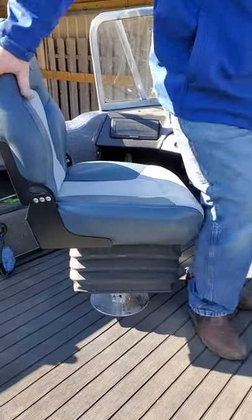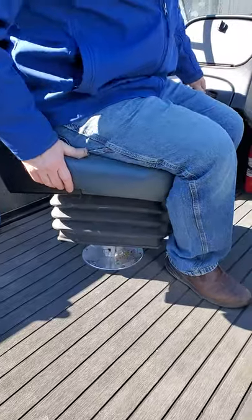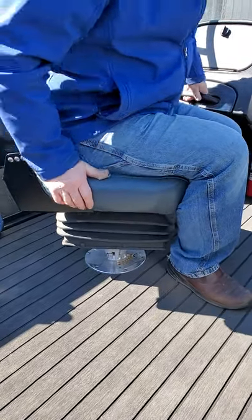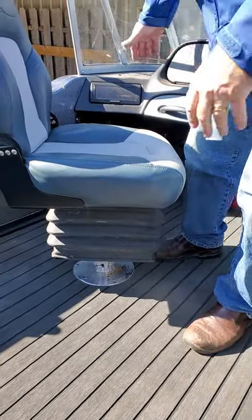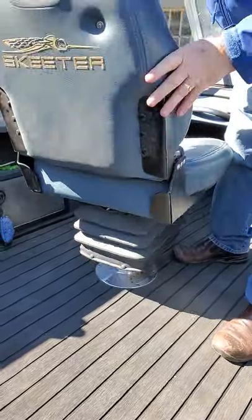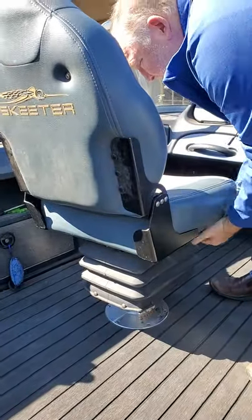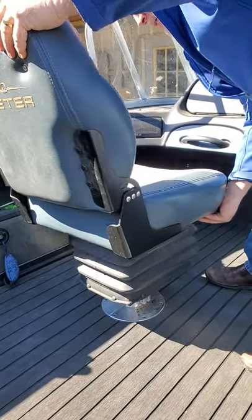I want to talk to you a little bit today about the suspension seats that I make. You can see a little bit of action there. The tension isn't quite set right for me, but it kind of gives you the idea. It's a scissor suspension with a monoshock in the center. It allows the seat to roll, rotate, and it's got built-in slide.